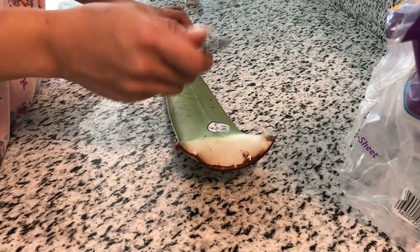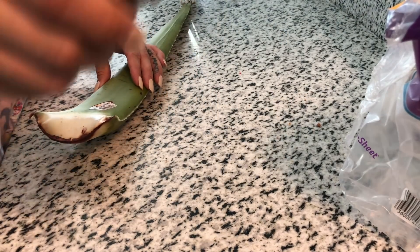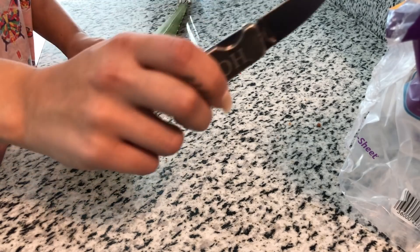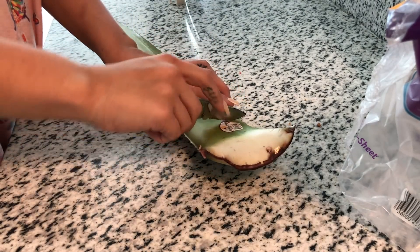Alright, so yes, I'm using a baby-ass knife because it's the knife that my dad gave me when I moved out because this is what I was gonna use to fight away all the intruders. This pocket knife. So yeah, I'm gonna use this knife that my dad got me, so I'm just gonna cut this bottom part off.